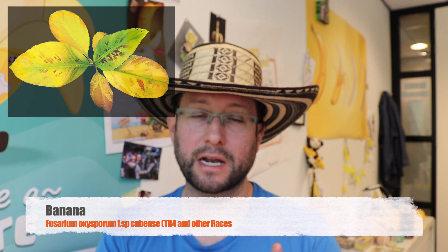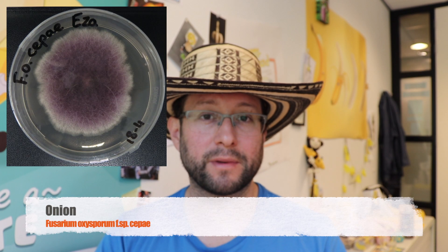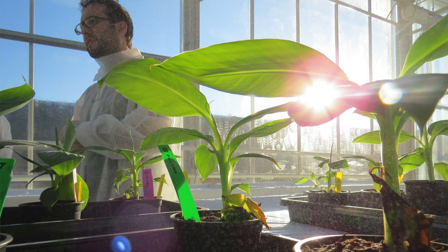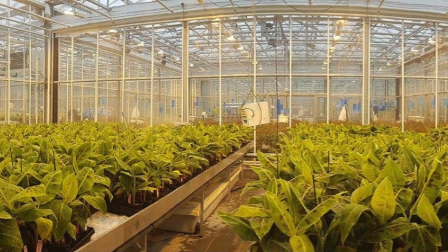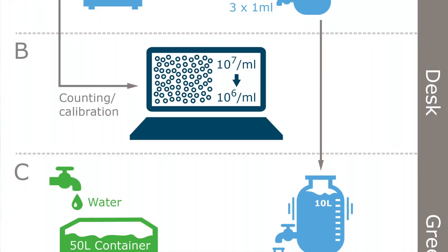The methods in this paper were standardized for banana but they have the potential to be transferred to other pathosystems. In this article I also tested different Fusarium species, different forma specialis, and even different VCGs, and it works very well. The paper, which you can find in the information box, is the compilation of all the protocols I used and standardized during my PhD at Wageningen University. It includes production of spores, inoculation methods, and interpretation of results, which we call phenotyping.